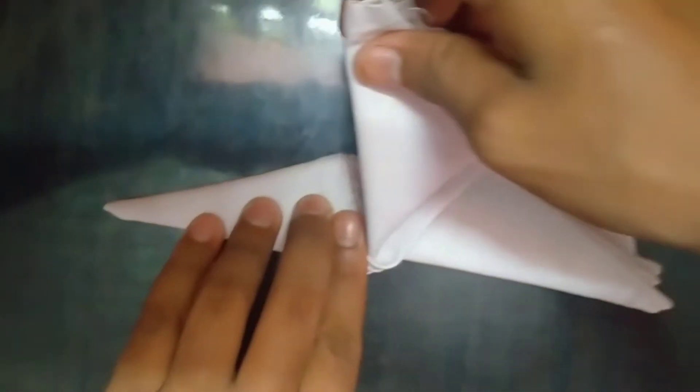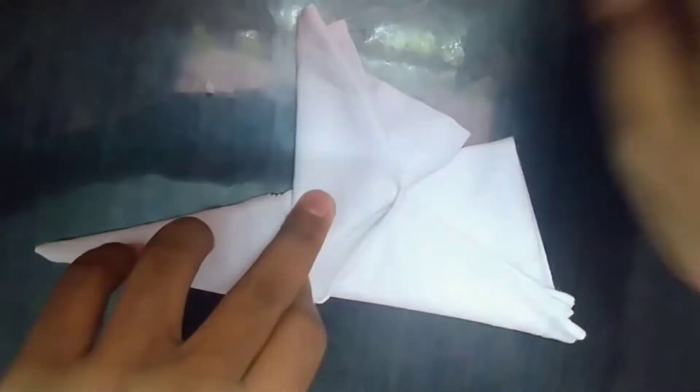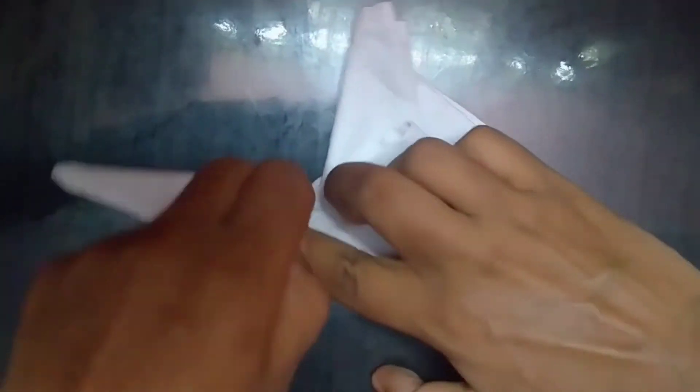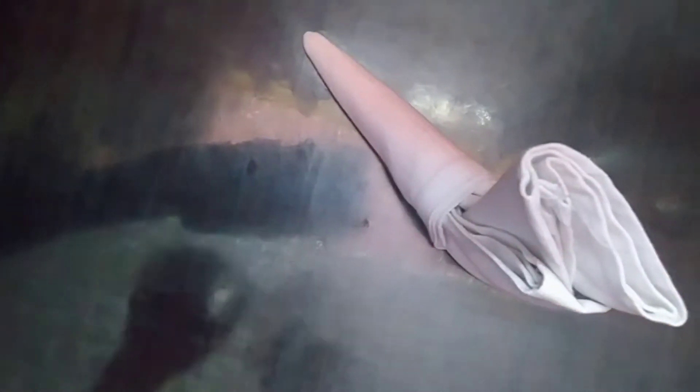Take the open loose end from the upper side and move it up. Now take the left side and tuck it inside. And here we are done with the L's shoe.